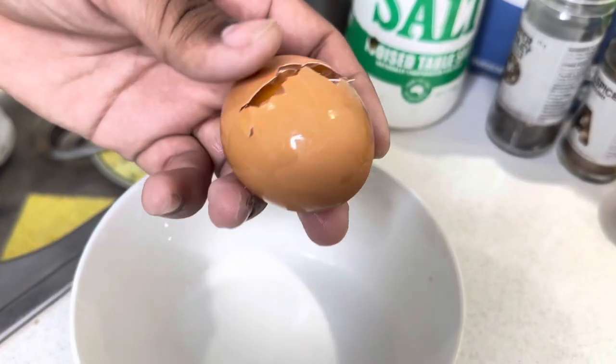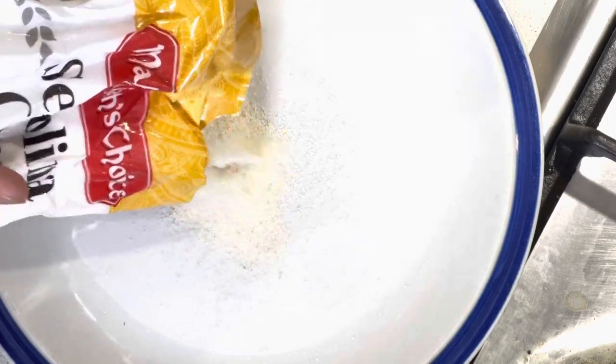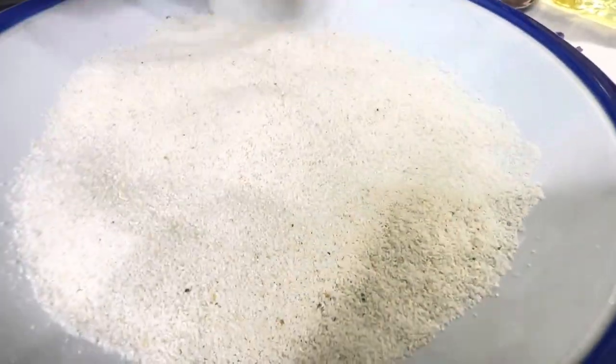Grab two to three eggs depending on your batch size, season with some salt and stir it up. You can also add some black pepper to enhance the flavor. Grab some rava — we used that for semolina chicken too — just place it on a plate. You'll be greasing the chicken pieces first with egg and then coating them with rava.